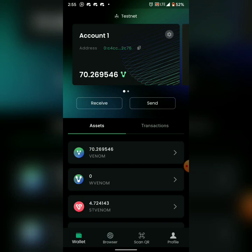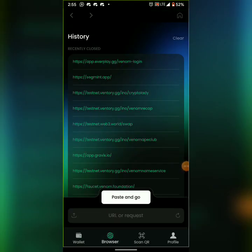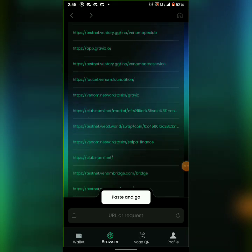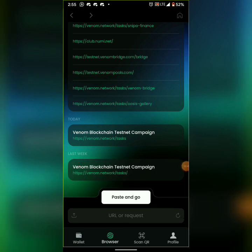Click on the browser. If you've been following my previous videos, you know how we do this. Click on the browser, then go to venom.network/tags. I'm just going to tap on it since it's already here.